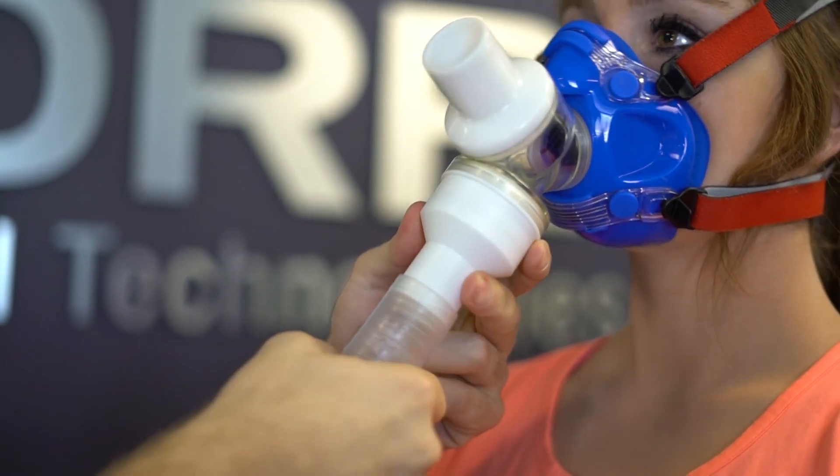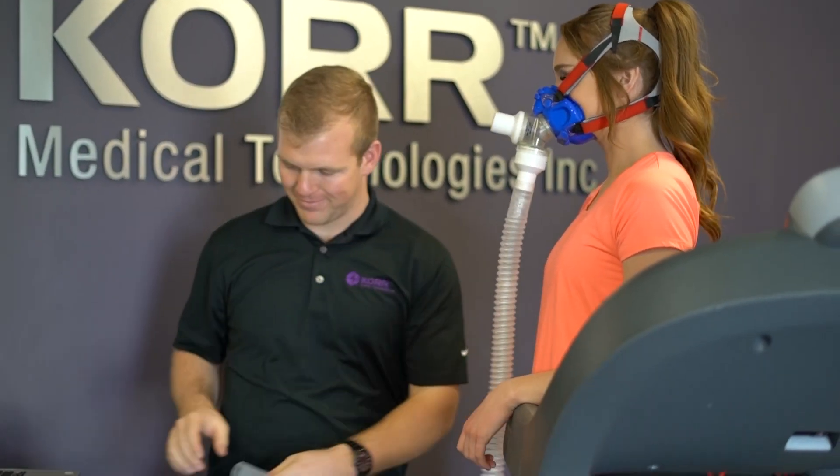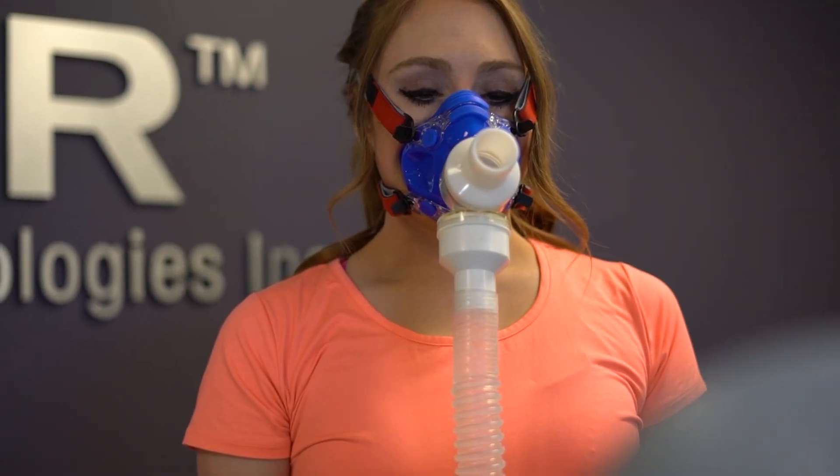Connect the VO2 hose to the valve, cover the hose, and have the client blow as you listen for any air escaping. If the hose has developed any holes over time, you will need to replace it to ensure accurate results. As it ages, you may want to keep an extra hose on hand.